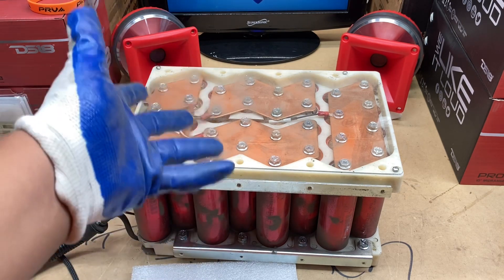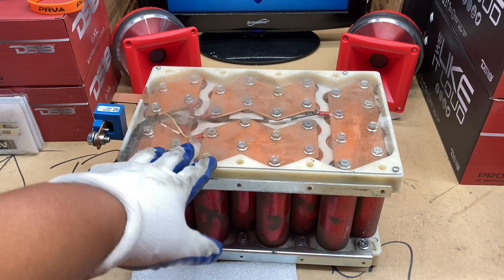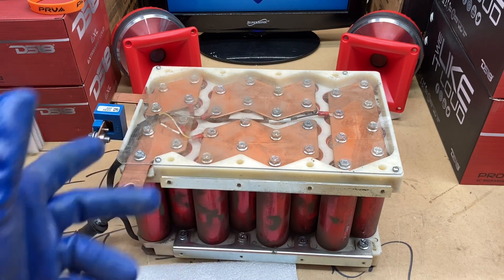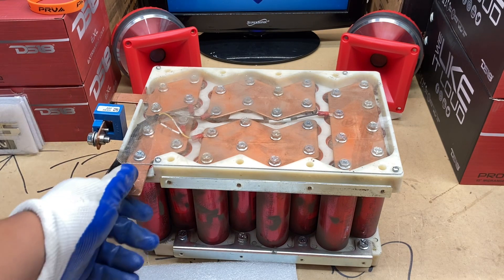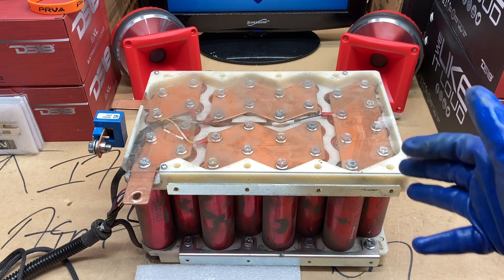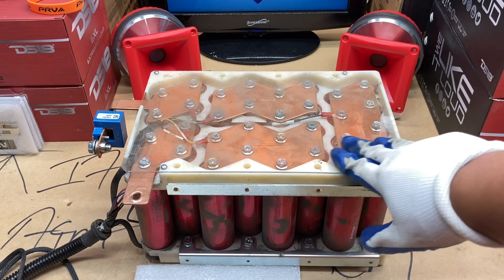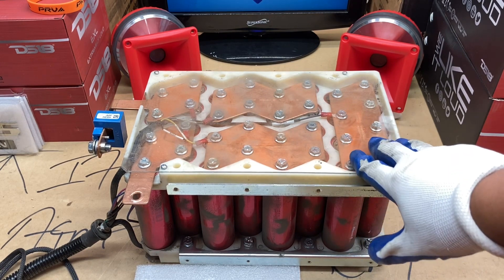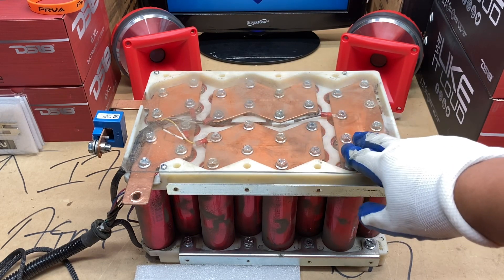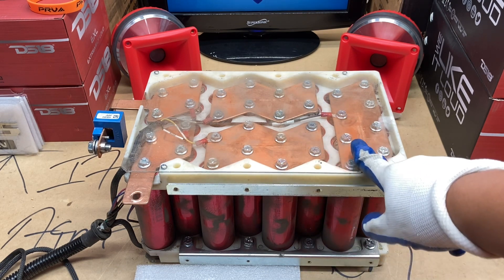It's up to the individual who bought this thing whether or not they want to keep it looking like this. A lot of people take these bus bars out, break the cell down completely - which I'm going to do as well - and turn it into aluminum bus bars. I'll have to get in touch with a couple of individuals that have done this battery. There's not really a bunch of information out there on this cell. I've got a good feeling this video is going to pick up a lot of steam. I'll probably do a part two just to show what I've done getting the cells out of the plexiglass and breaking it completely down.